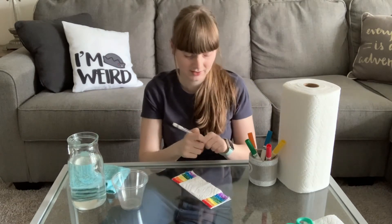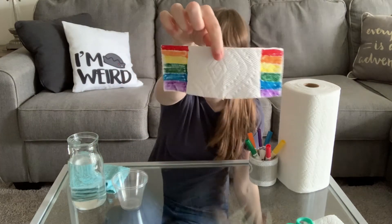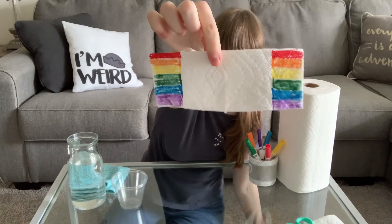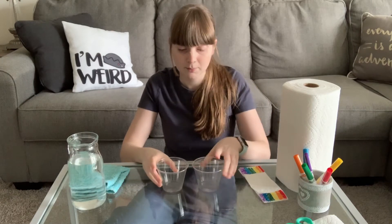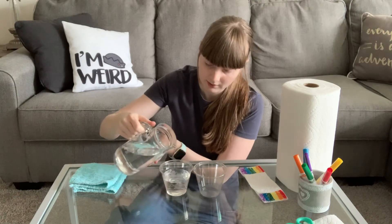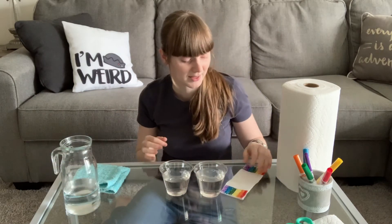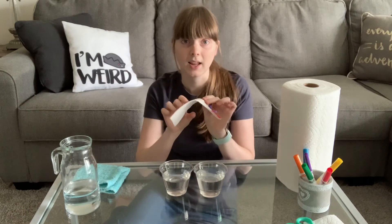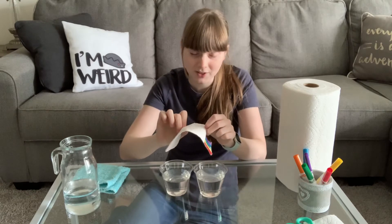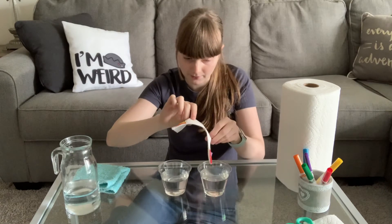Here is my paper towel with my two mini rainbows on both sides. You don't need your markers anymore — put your little rainbow aside. You're going to take your two cups, put them next to each other, and pour some water in both cups. Here's the fun part where the science happens: you're going to take your paper towel and drape it from one cup to the next, putting the ends in the water. Are we ready? Here we go.